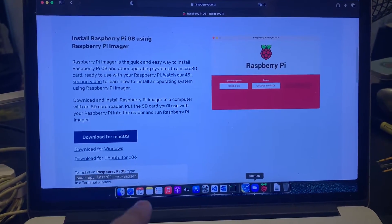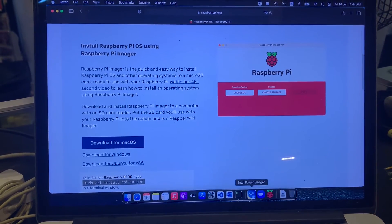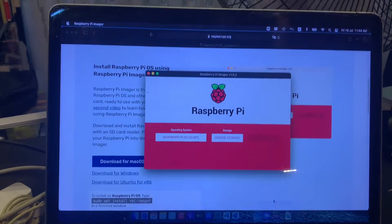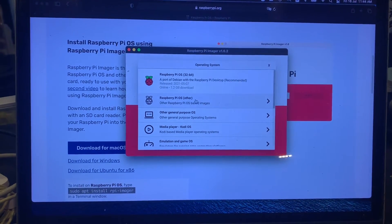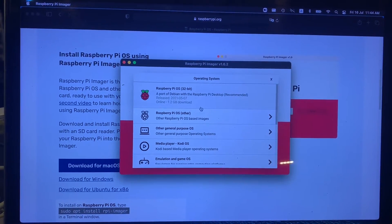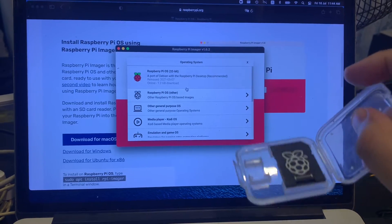You can easily get it done using the Pi Imager software, which you download from there. You can have the Pi Imager software running, select the latest one — for the time being right now the latest release is May 7th — and you can download this onto your SD card. Once that's done, you can plug it into your Raspberry Pi.